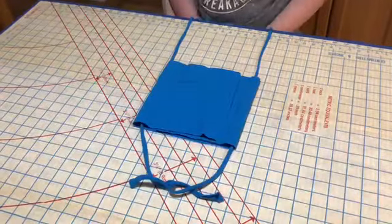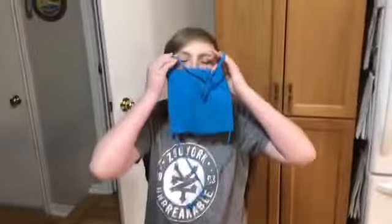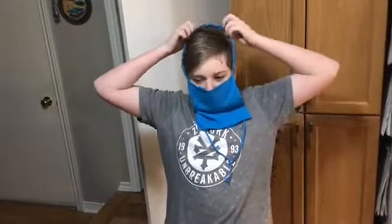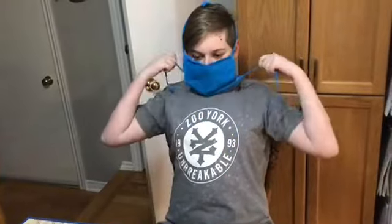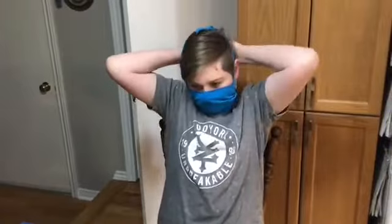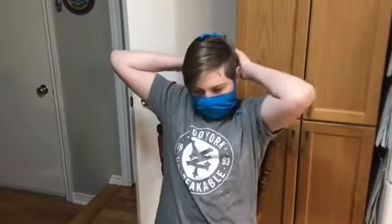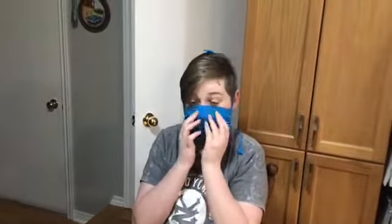To put the mask on, take the top of the mask where the pieces are overlapping and put it over your nose. Put the top cords over your head. Pull the bottom cords and tie them behind your head. Tighten them so the mask actually fits. Adjust the top of the mask so it fits you if you need to, and pull the bottom so it fits you.